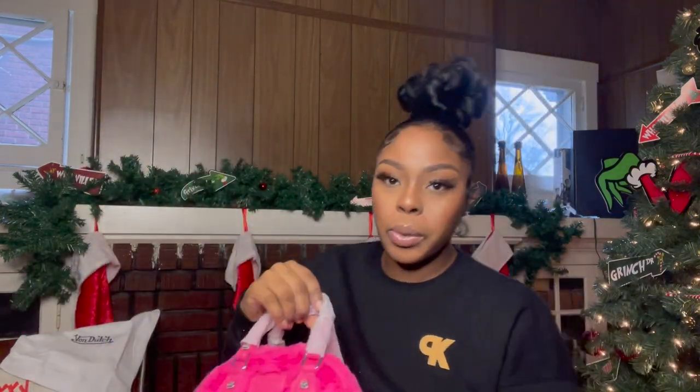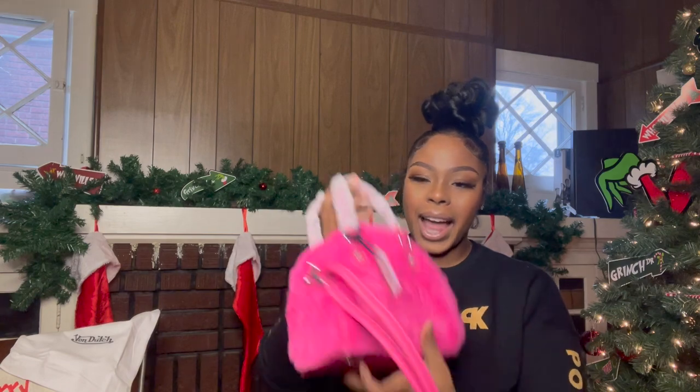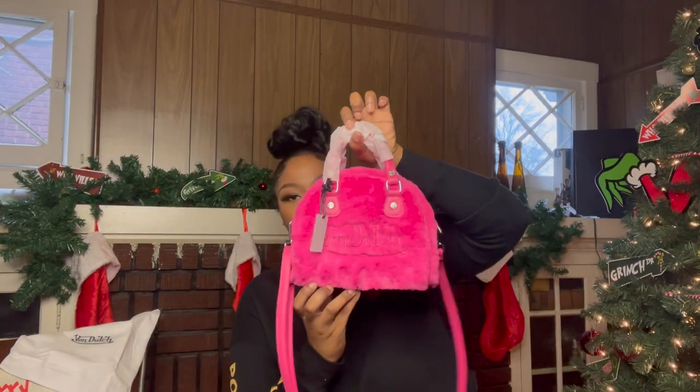I'm not sure exactly what I'm going to pair it with just yet, but I'm excited to wear this cute little bag. I love it so much. When I first saw it I was like, oh my gosh, that's so cute, and I debated on ordering it for about a week — but I'm glad I did, especially since it's sold out now. I'm sure it'll be back in stock soon.